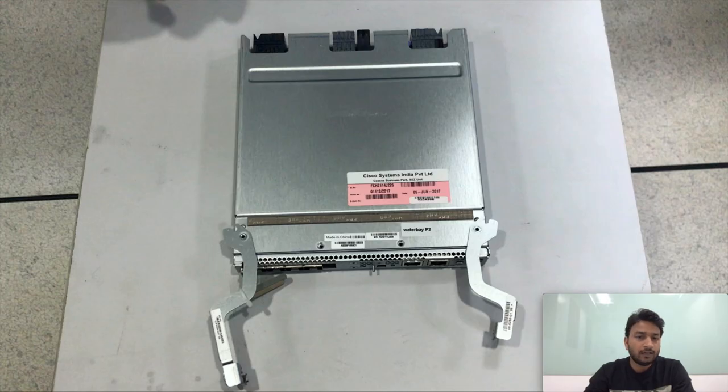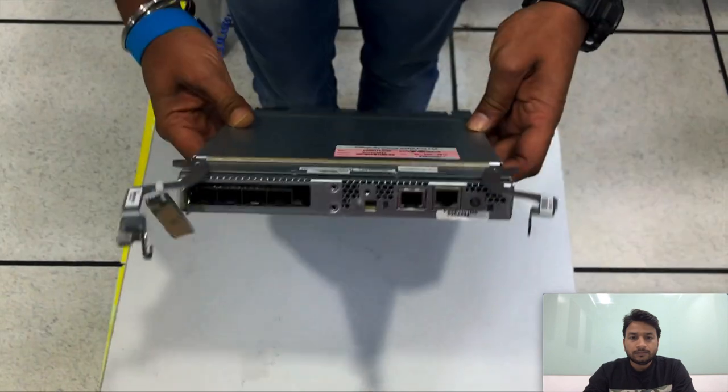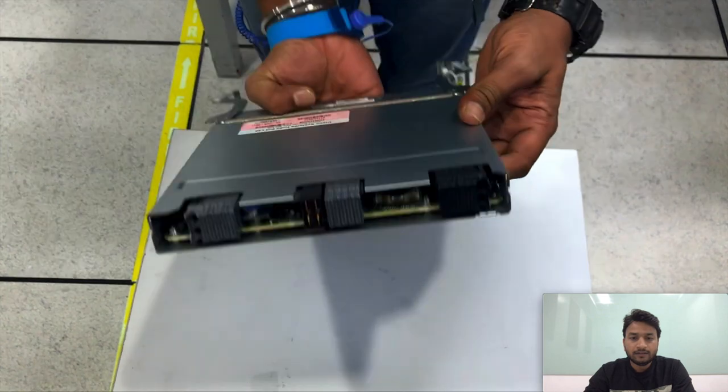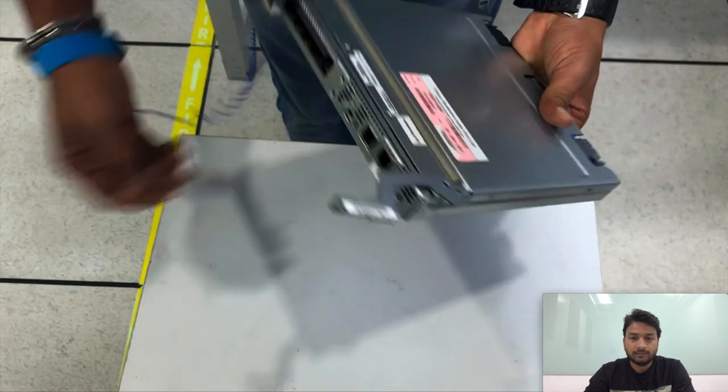This is the third-generation SiOC card which has been removed from the chassis. This is the front view, and this is the rear view with the backplane ports, which attaches to your chassis backplane.